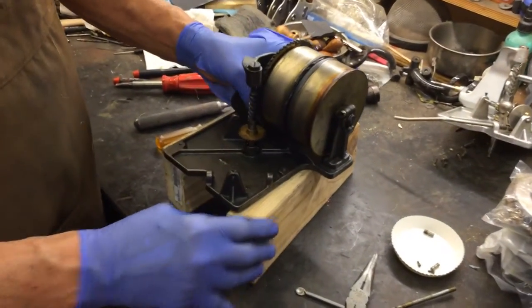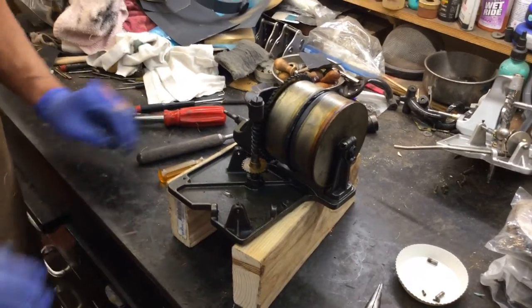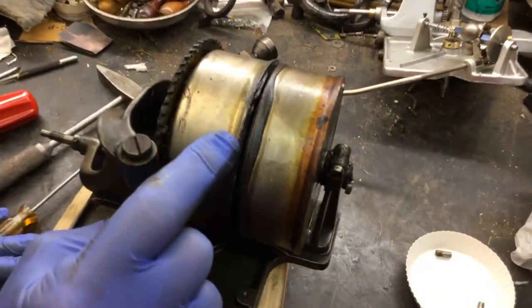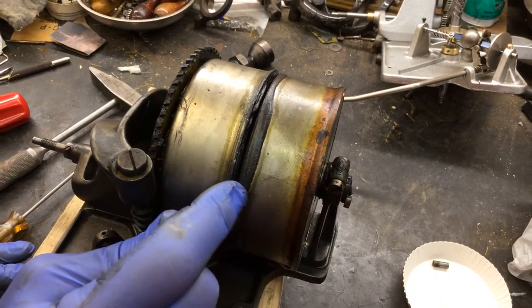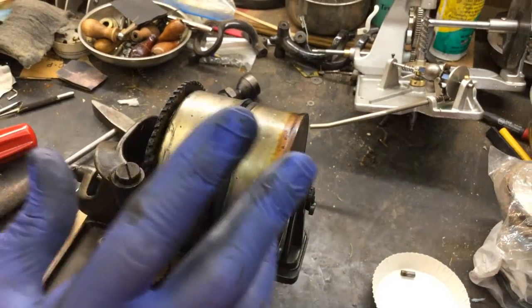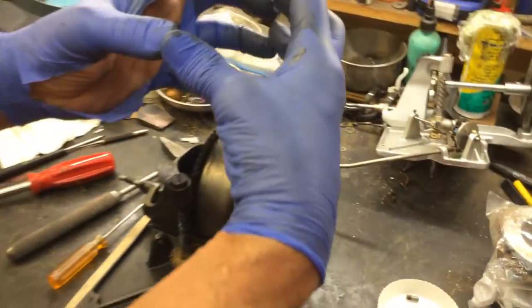I'm going to point out something: you have a cell phone? Take pictures of everything. You see how this has a bend in it right here — a lip? And then this one has a lip too, and the barrel is flat here. You want to make sure that those two little round things go together when you rebuild the motor.